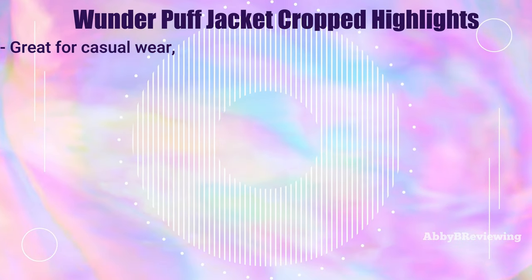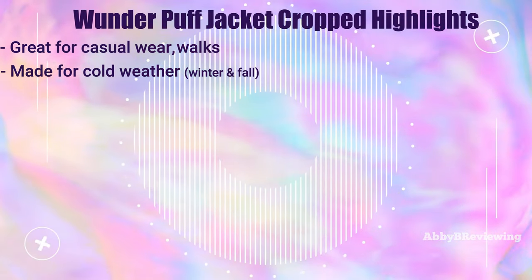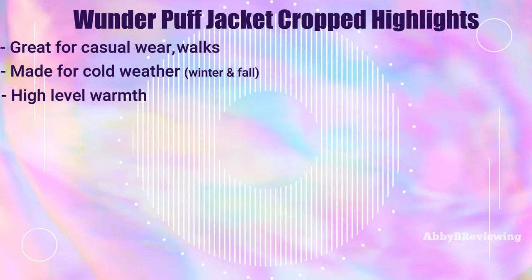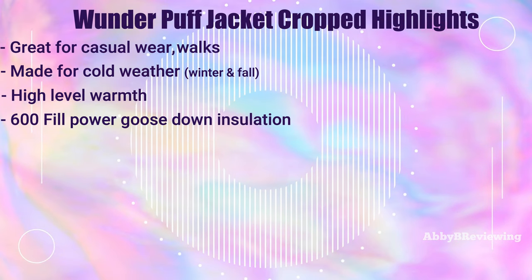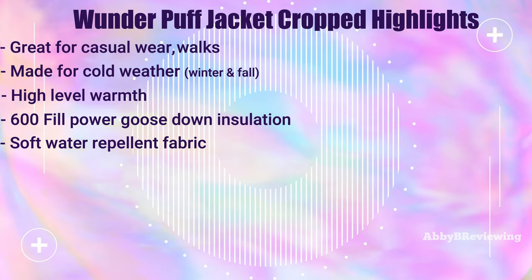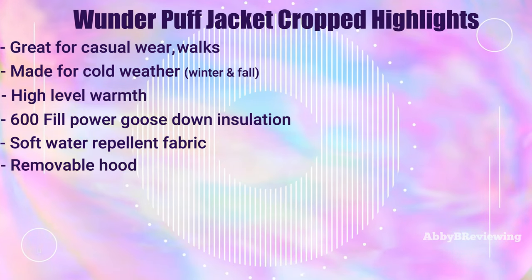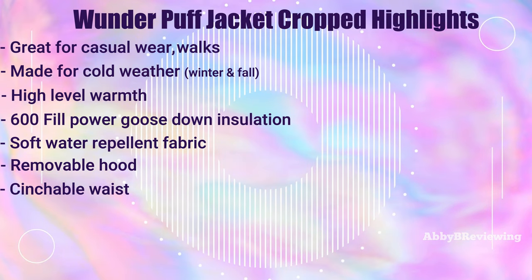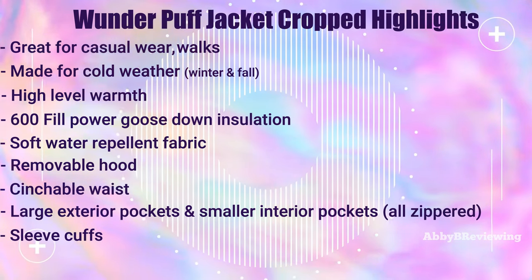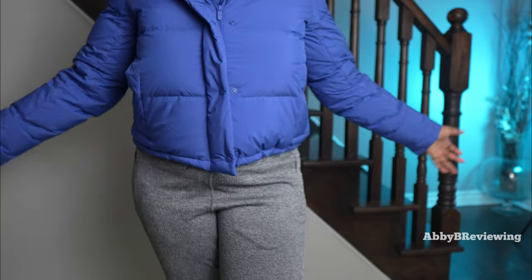Now for the major highlights: this jacket is great for casual wear and walks, excellent for fall and winter. It's rated as a high warmth item by Lululemon with 600 fill power goose down insulation. It's made of a soft, water-repellent fabric that keeps you dry in light rain and snow. It has a removable hood, cinched hem, exterior pockets, cuffs to keep cold out, and a relaxed cropped fit.